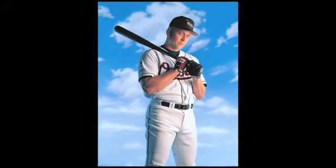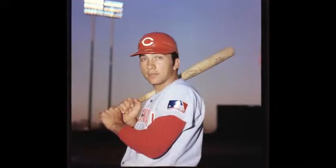This is important because when players are posing for things like baseball cards or portraits, they often use bats as props, and these may not be the bats that they're using in game play.